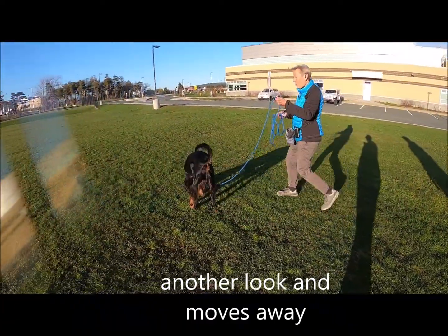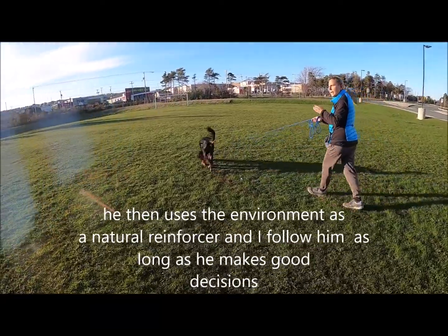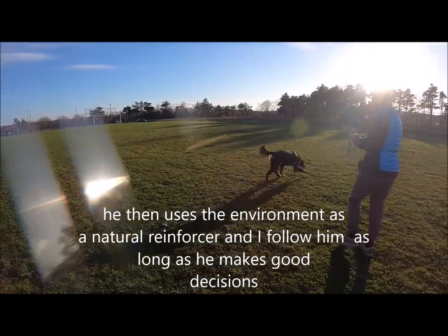Very nice — look at him picking up his own leaving. He had a little look there, you saw that. And he chose to leave. Now he circled back around — I'll come back to the find in a minute.